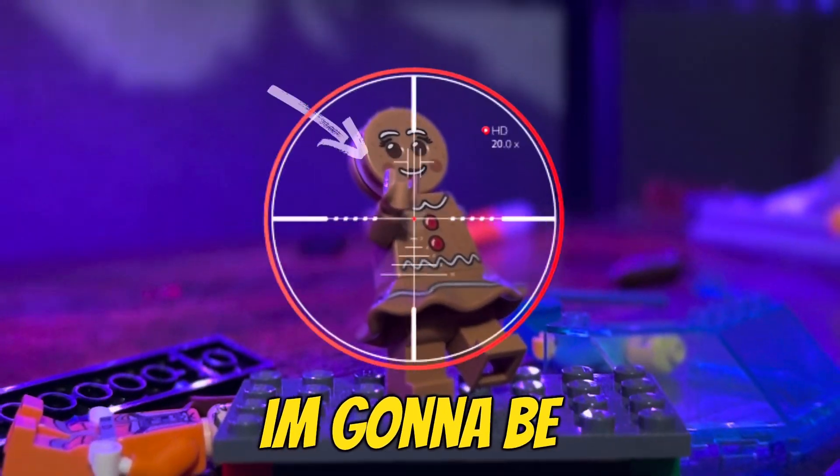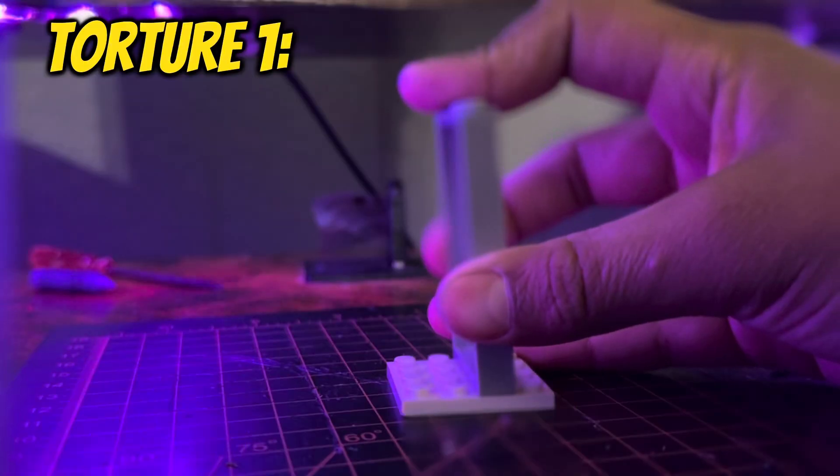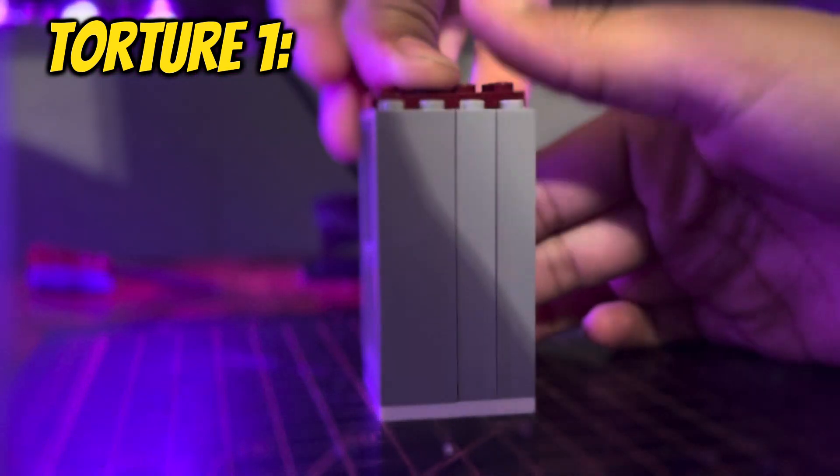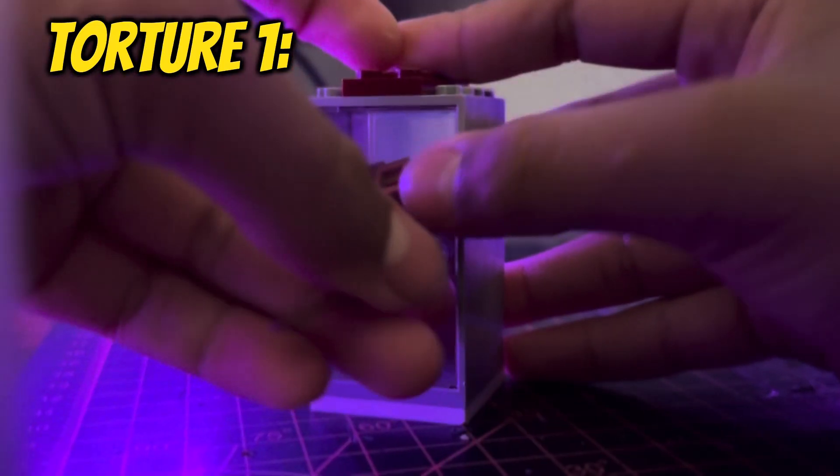Over the next 24 hours, I'm going to be protecting and torturing this figure. Torture number one: I'm going to be dropping him from one foot tall. First, we also got to protect him, so let's build a cage.